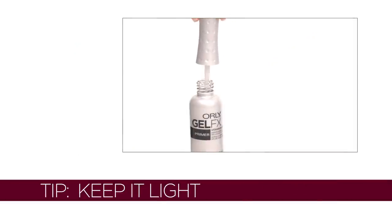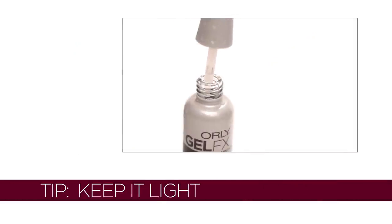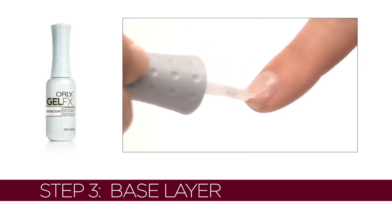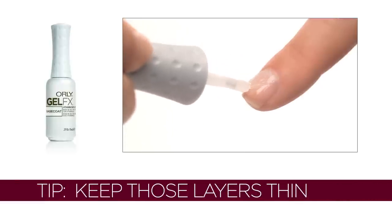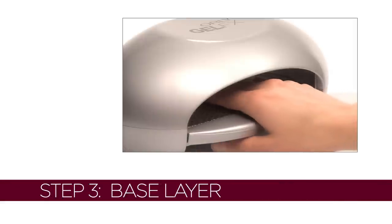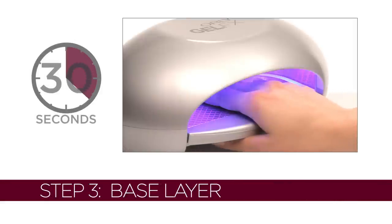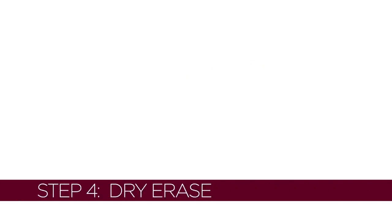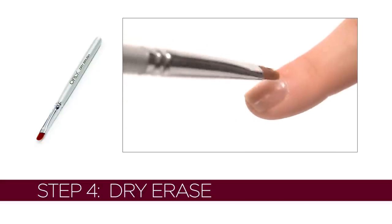Tip: keep it light. Wipe excess primer off the brush before applying. Apply a thin layer of GelFX Base Coat to fingers. Tip: keep those layers thin. Cure for 30 seconds. Apply to thumbs and cure separately.